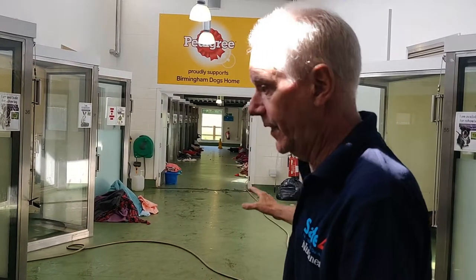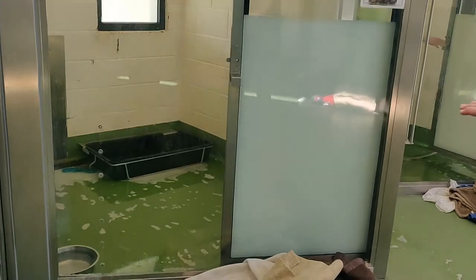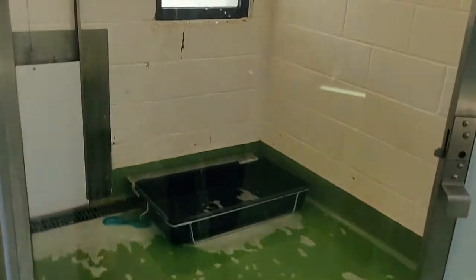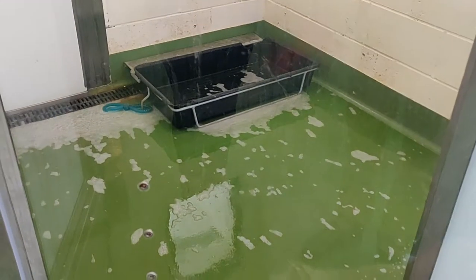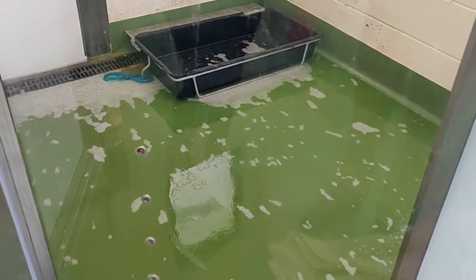Here we are back at Birmingham Dogs Home, Block B. This morning is cleaning after the night before, so the girls and guys are in the kennels cleaning. You can see this panel has actually been cleaned. As in the first demonstration, walls down, disinfectant onto the floor, and the floor is now being left and will eventually be squeegeed off until it's dry.